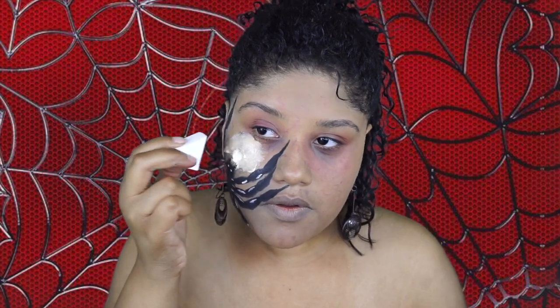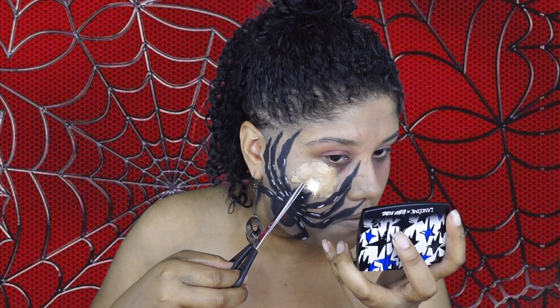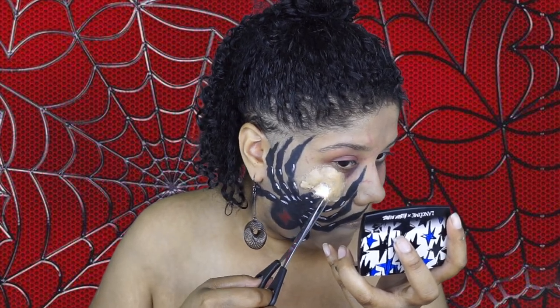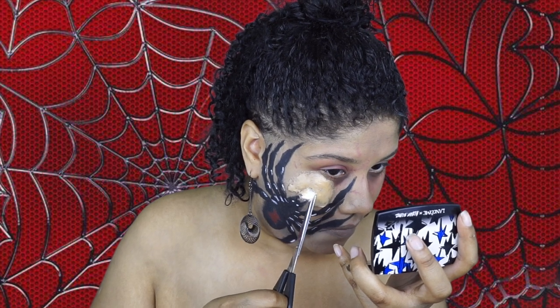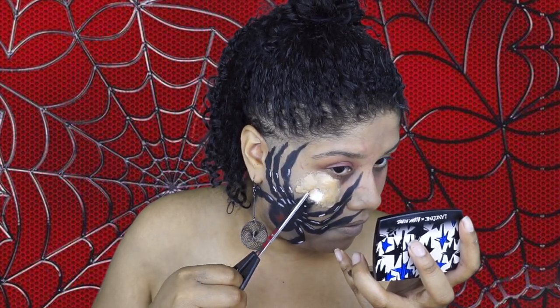I'm going back in with that L'Oreal foundation and applying that over the spider bite as a first layer so it blends into my skin a little better. Then I'm taking scissors and cutting open around where I applied the cotton ball — I want it to be open so I can apply some colors in there and look a little separated from the actual bite.